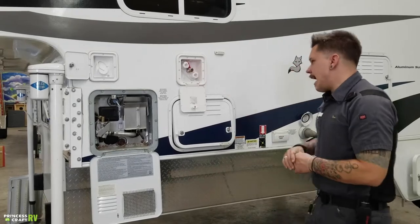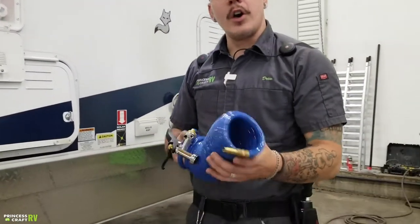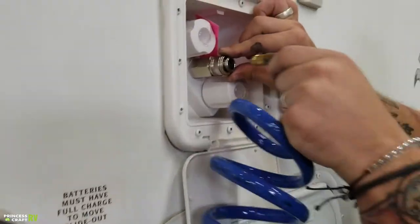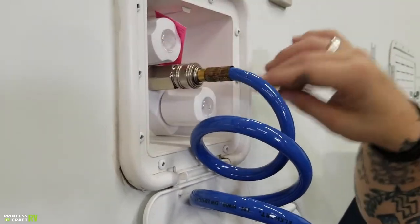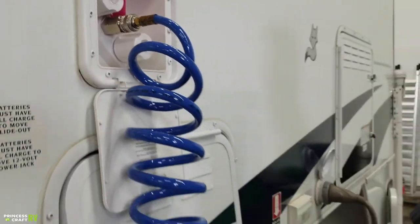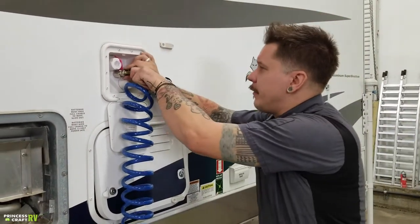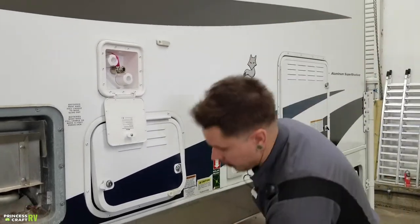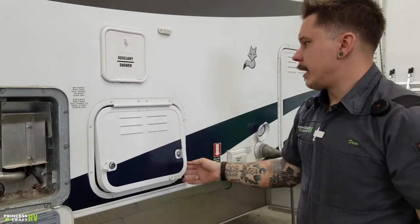Up top here, we have a quick connect sprayer. You'll use this coiled hose to make that connection. You have a locking collar — slide back there, insert the male in fully. Once it clicks, you're locked in. You can choose hot or cold water there and you'll be ready to go. When disconnecting, just slide back that locking collar and go ahead and store that in a storage compartment.